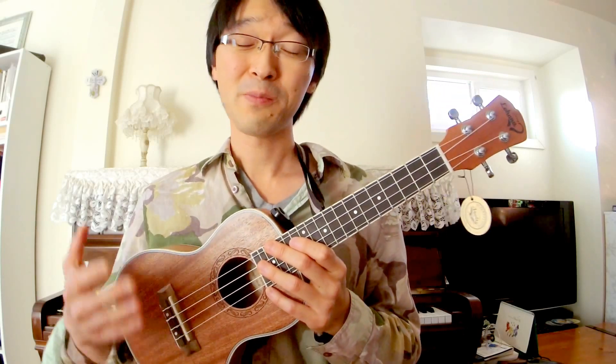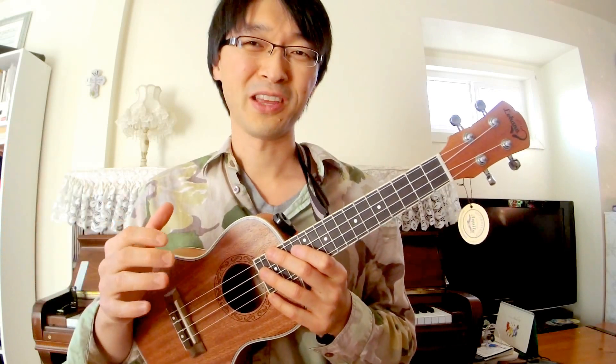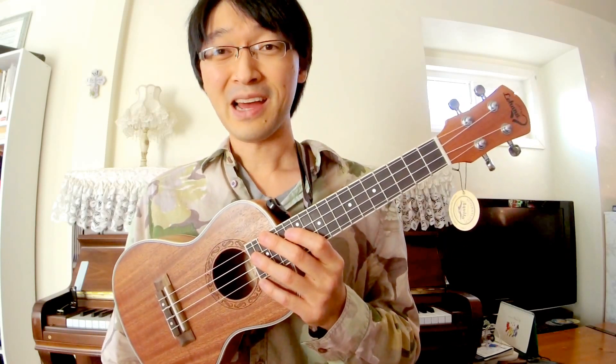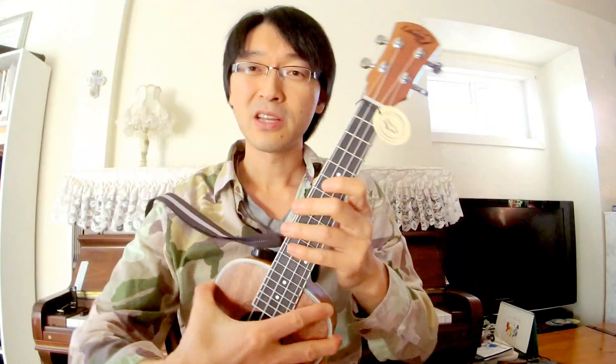You might be upgrading from a cheaper ukulele, or you might have a super nice ukulele that you don't really play a lot and you want to get a cheaper one so you can just bring it anywhere — to the park or outside — and you don't care if it gets damaged because you didn't pay too much for it.